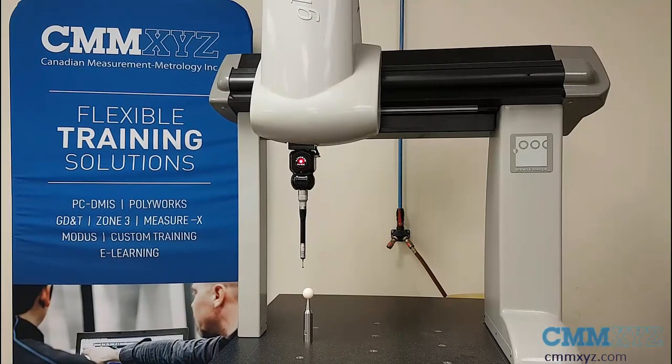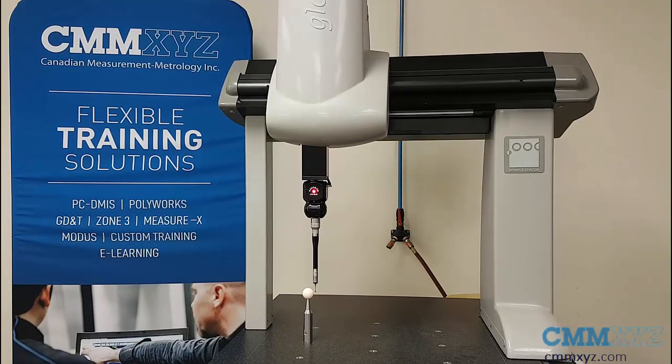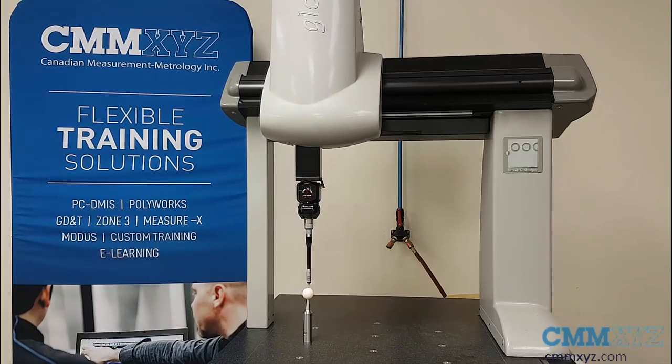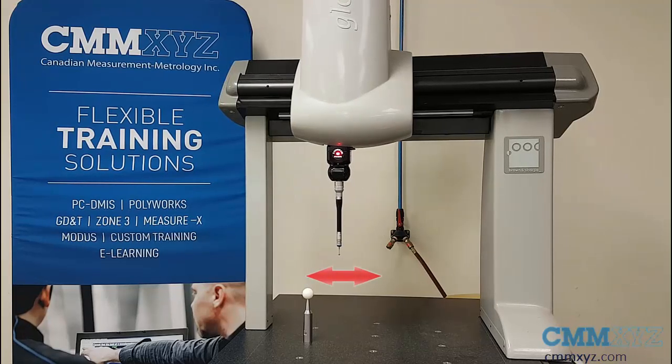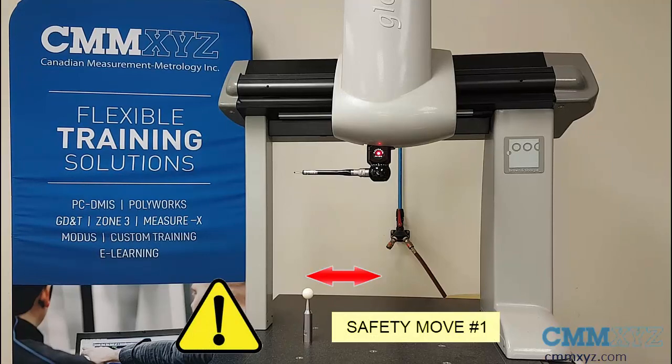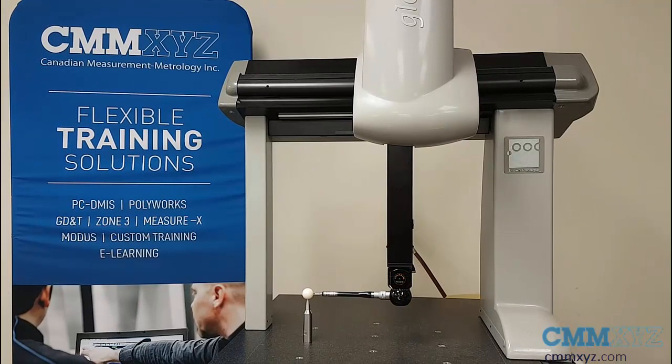We're back to our machine and the calibration has started. Here's my A0B0 — obviously this one will be fine because it's vertical and nowhere near the bridge. When this one is done we're going to switch to A90B-90 and you'll see the safety moves. Tip one is done, and you can see that safety move number one — it's safe to rotate. If that move wasn't there, there's a possibility it could have collided with the bridge, so it puts it in the center of the volume, safely rotates, and proceeds to calibrate.